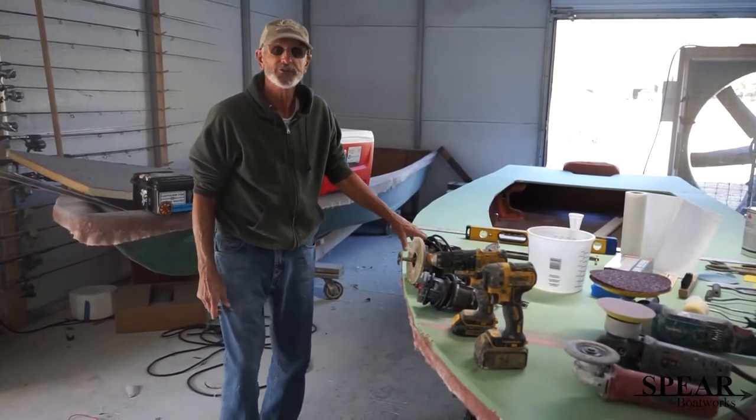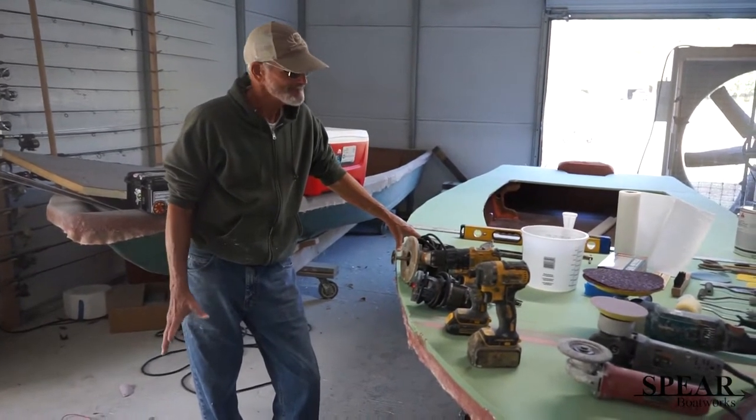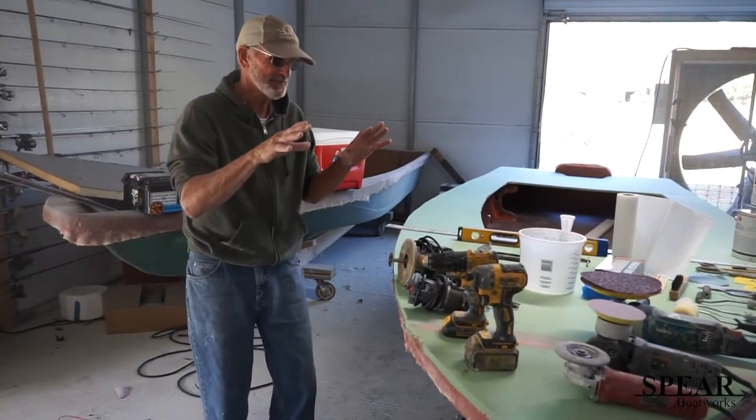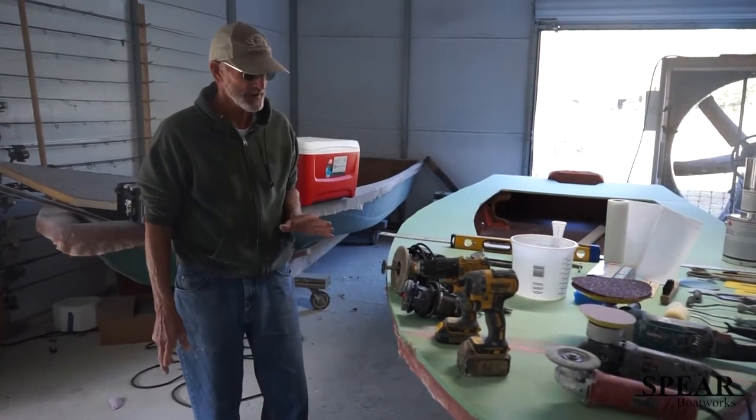Hi guys, we're going to talk about tools you need if you're going to build a kit boat. It would be nice if you had all these power tools — you could get by with some of them — but here's what I use.